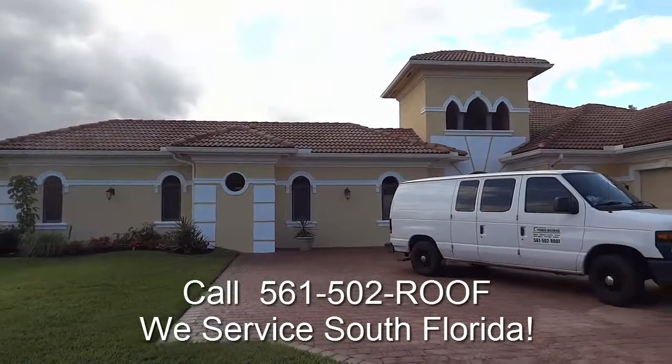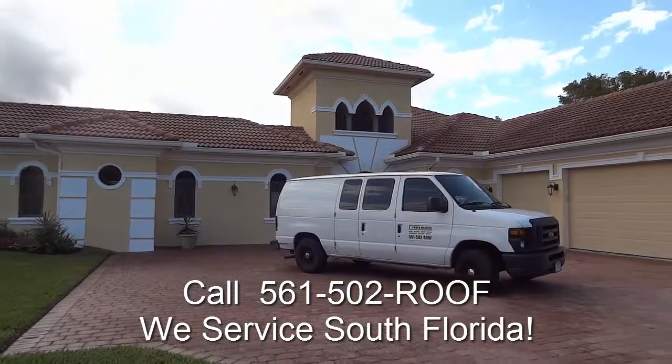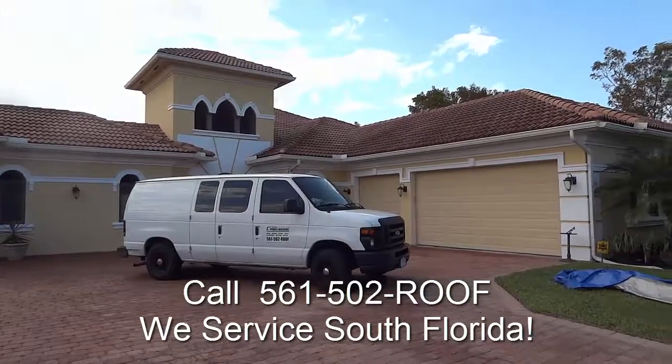And here we are complete. Lovely job. Do give us a call today.